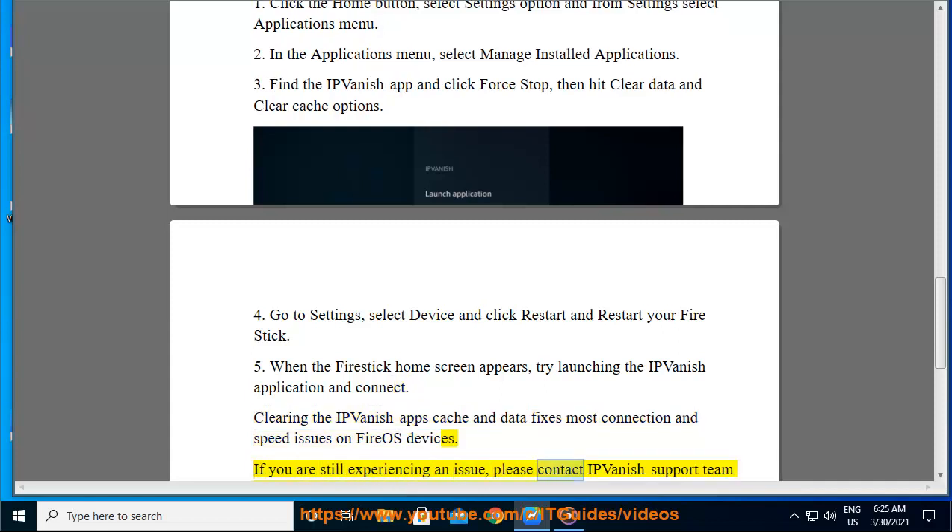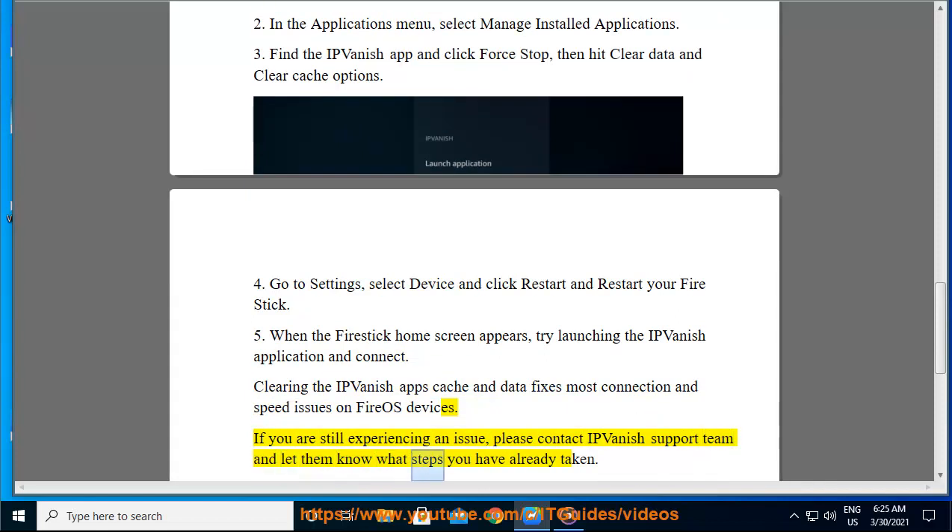If you are still experiencing an issue, please contact the IPVanish support team and let them know what steps you have already taken.